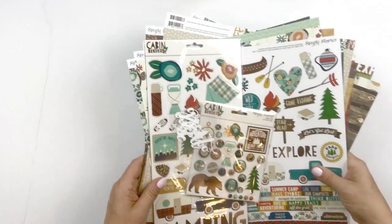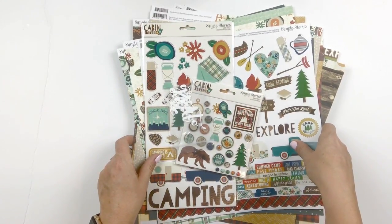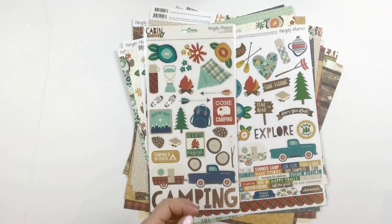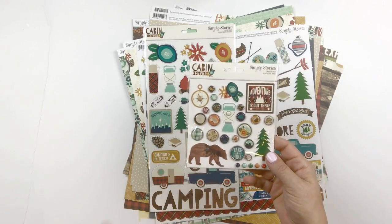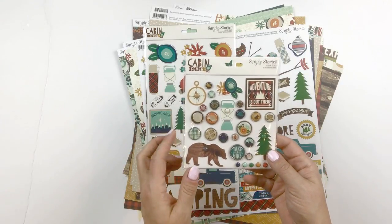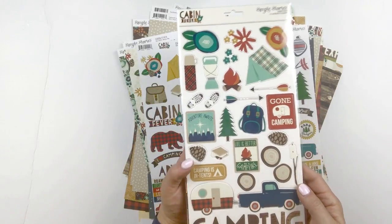Now let's take a look at the products included in the kit. We're starting out with the decorative brads — there are 30 brads in there, and those get used quite a bit throughout the projects, but you'll find that you have lots left over for additional projects. Then there are the chipboard stickers.